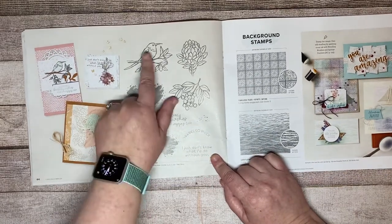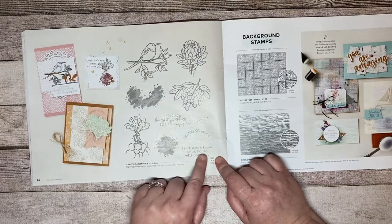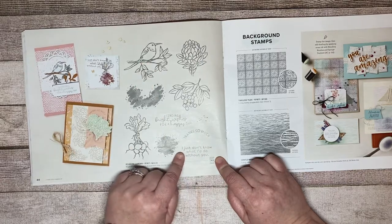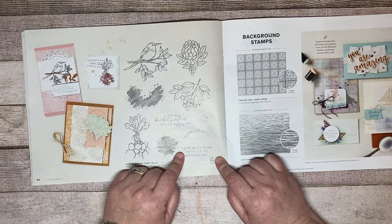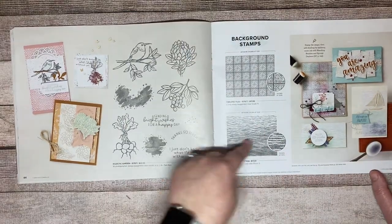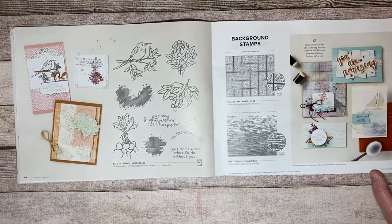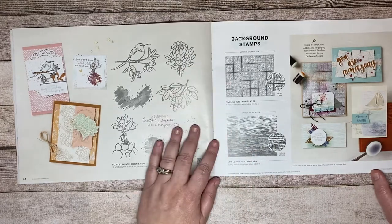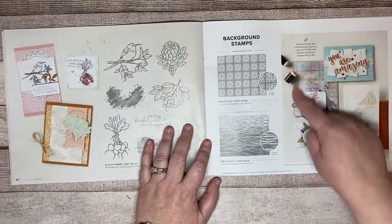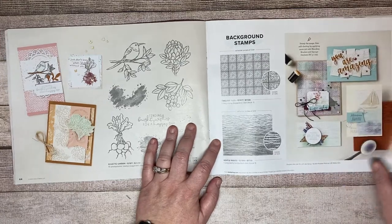Electric Garden has a great little bird stamp and I love the sentiment 'I just don't know what I'd do without you.' Then there are two background stamps: Gentle Waves — more of an ocean look, really good for blending — and Timeless Tiles, which they made look like actual tiles, kind of reminiscent of Ceiling Tiles.